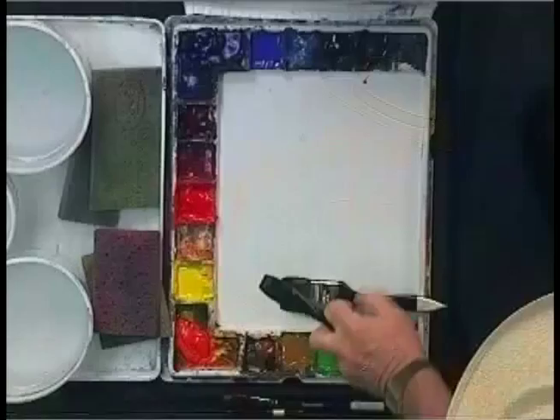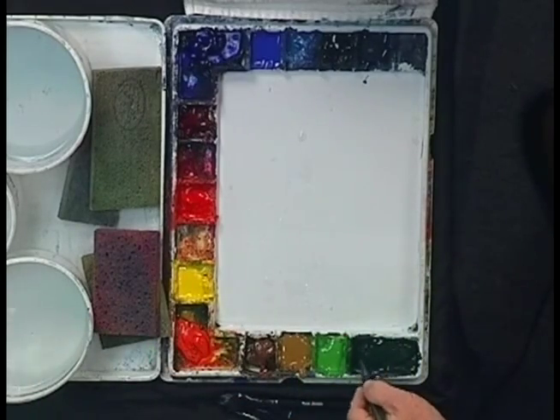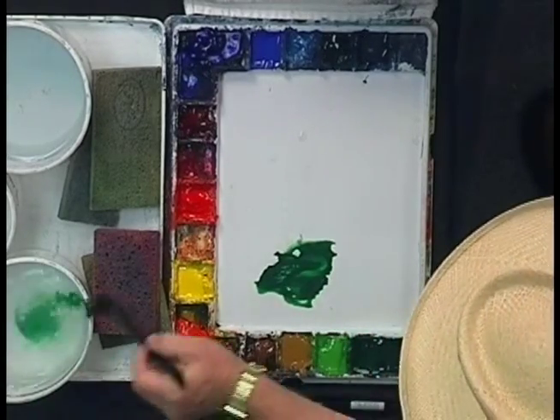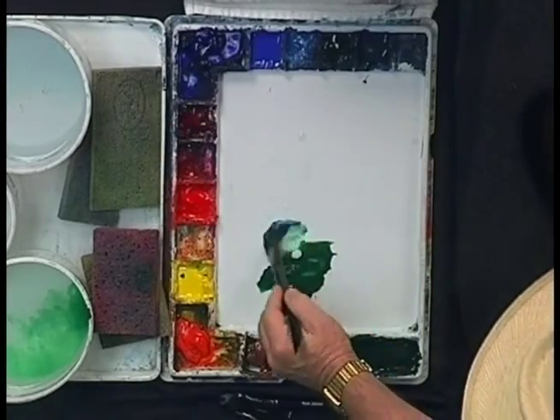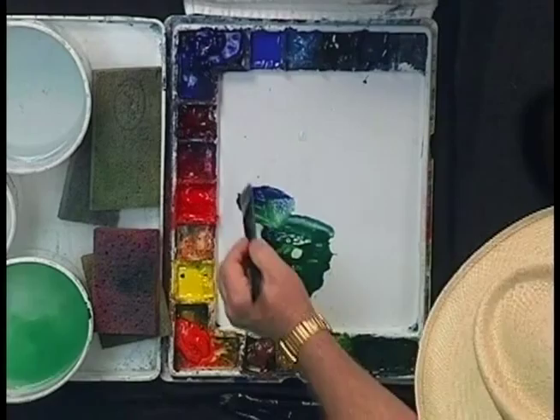Let's go ahead and get started with this particular exercise. I'm going to mix up a large amount of both my Hooker Green Deep watercolor and my Ultramarine Deep watercolor to get a nice, deep, rich evergreen color.